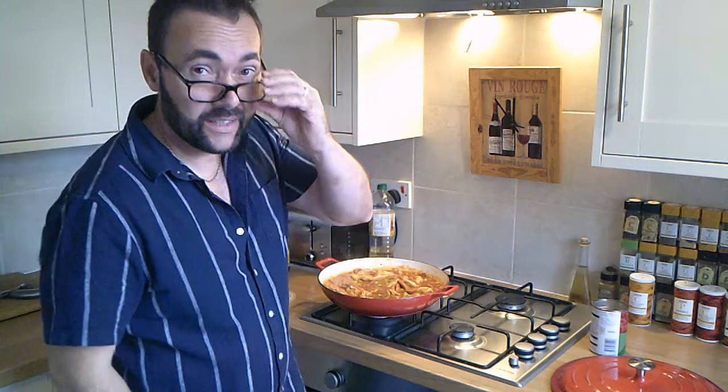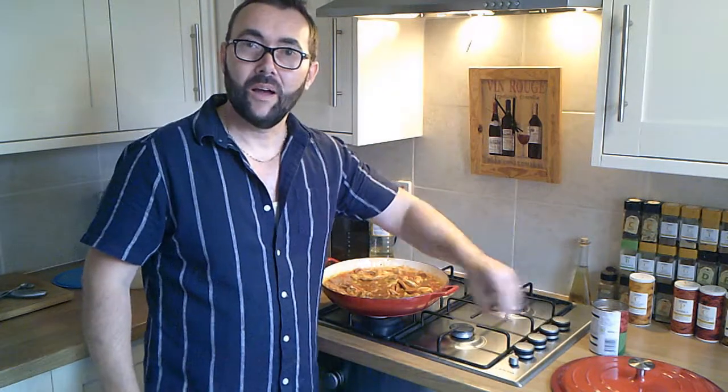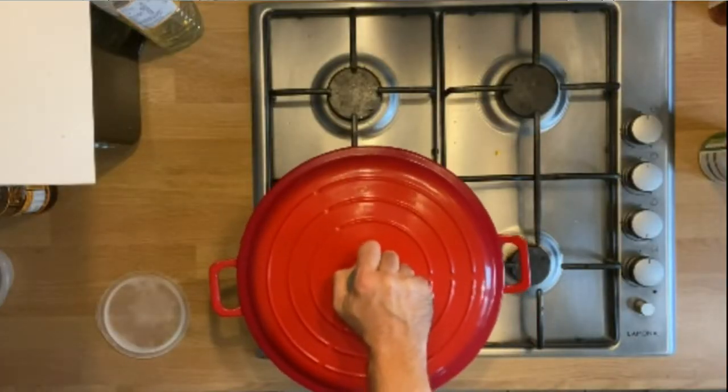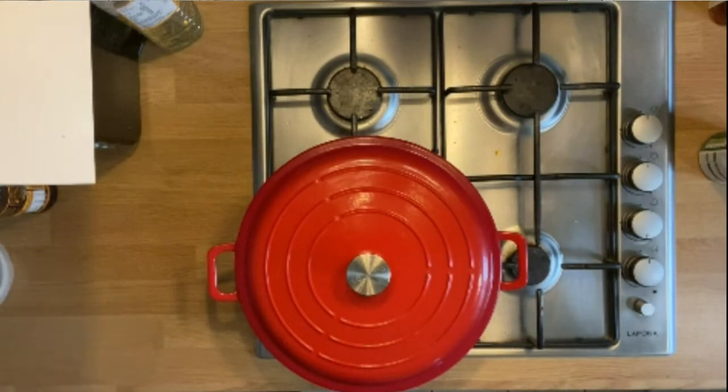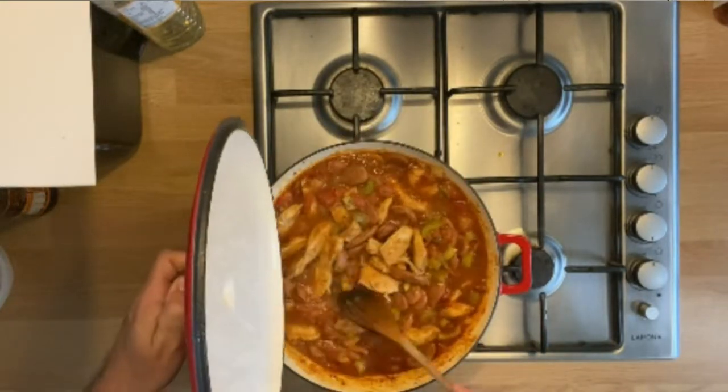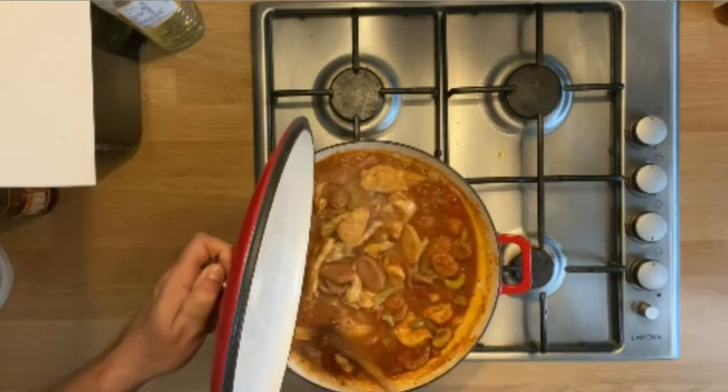Cover it and leave it to cook on a low simmer for about 25 to 30 minutes. If you're going to add seafood — prawns, shrimp, whatever you want to call it — you'd add that in the last 10 to 15 minutes of cooking. Get them into the jambalaya, mix them all around, and make sure they're fully cooked before serving. Keep taking the lid off every 10 minutes, two or three times, give it a stir, and make sure it's not sticking to the bottom of the pan.